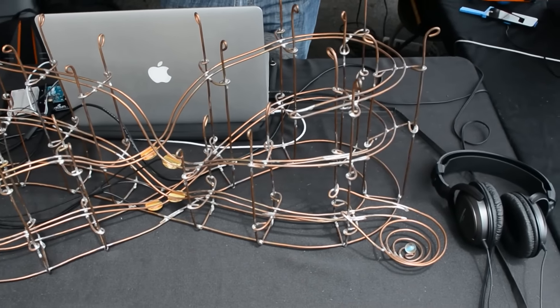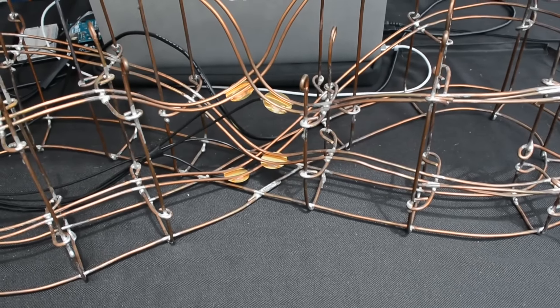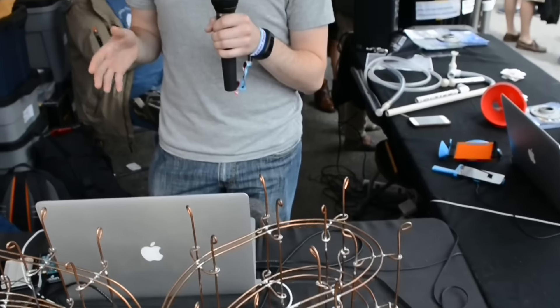It produces audio as the marbles roll over these sensors. It's modeled after four different moral panics about teenagers from the past century. So there's some audio about amusement parks in there, as well as pool halls, arcades, and video games in the house.